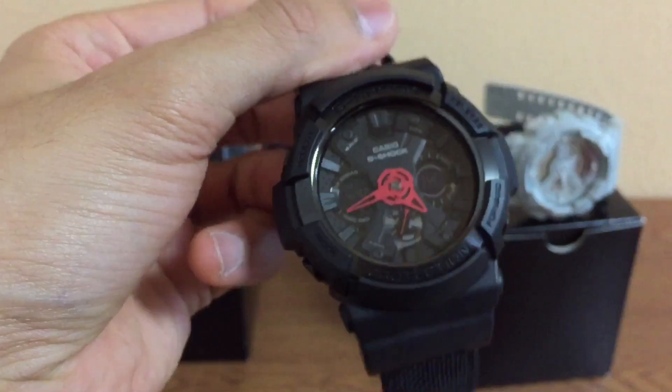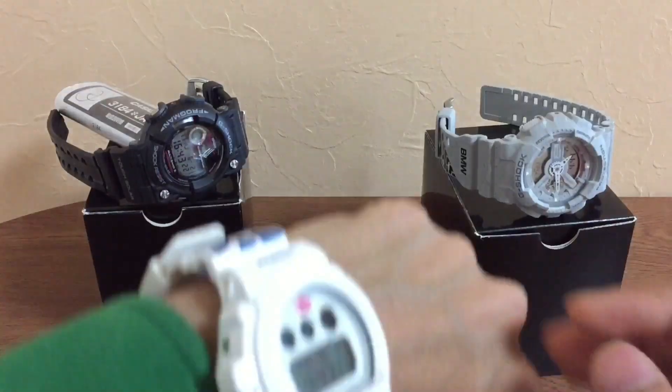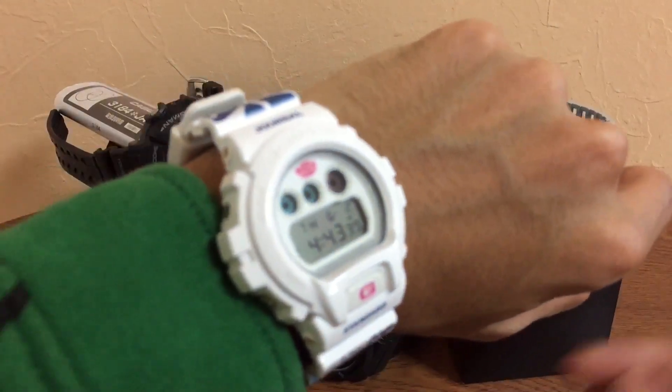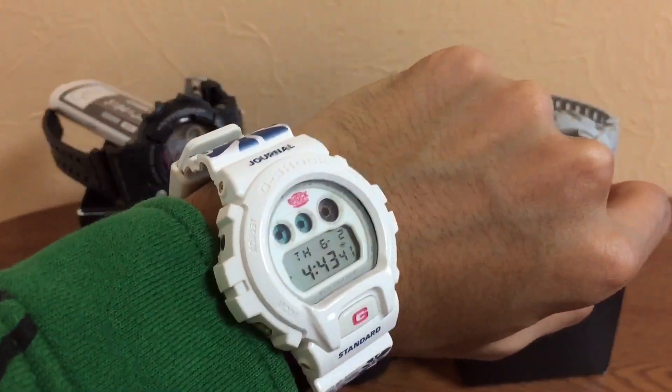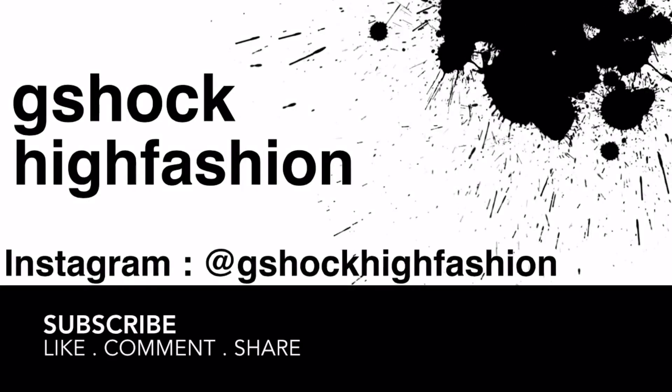I bought this so I could show you guys how to make — that is good, thank god. I'll see you guys in the next one. This is G-Shock Harvest in general.